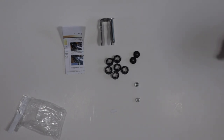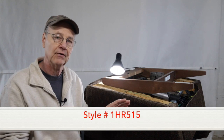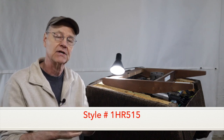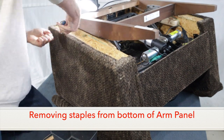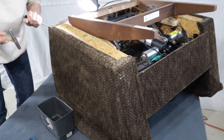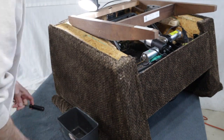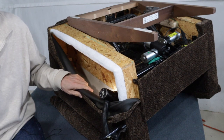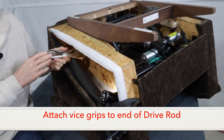All right, let's get started with the repair. I've removed the chair back and turned the bottom of the chair upside down so I can work on it. With this style, you want to be careful when removing the back because there are two electrical connectors that need to be disconnected before you completely remove the back. I'm going to start by loosening the bottom of the outside arm panel. Now that the fabric is loose, I'll take some vise grips and attach them to the end of the drive rod — this will help us slide the rod out later.